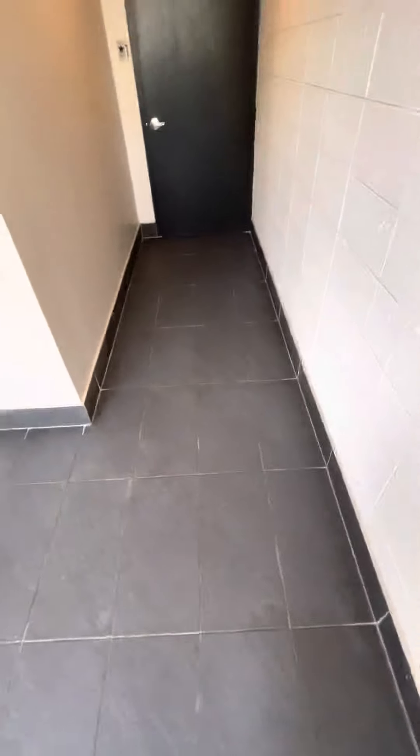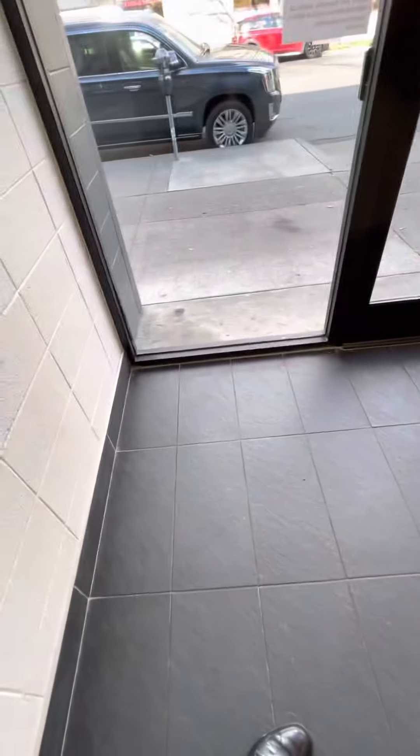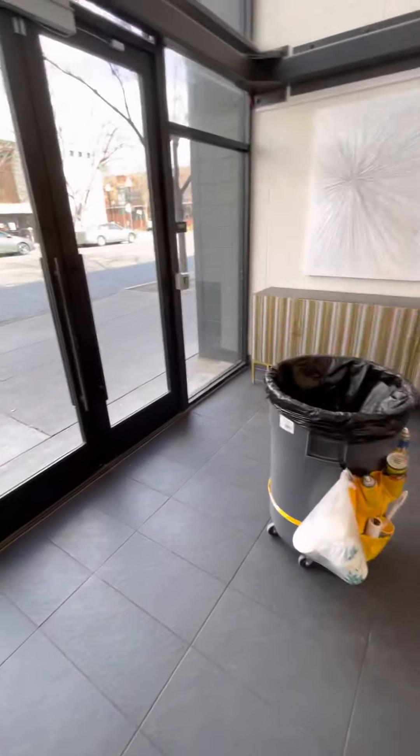And then the last thing to do here — once we get it all vacuumed out — is to mop. We're going to be using not a flat mop, but a wet mop. I'll show you how to get a bucket and all that kind of stuff. Onto the next video.